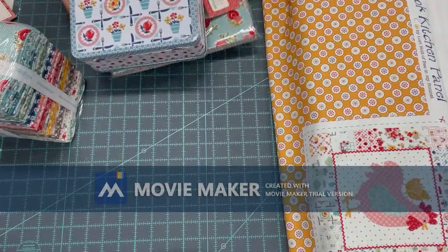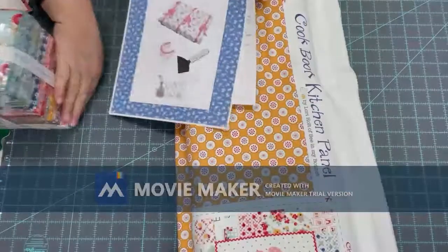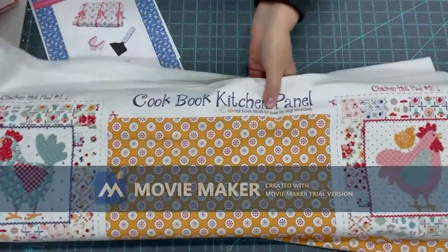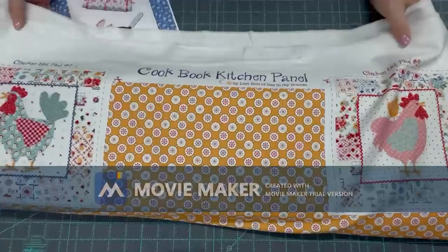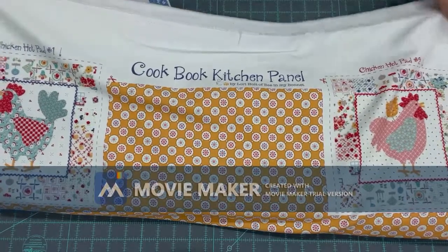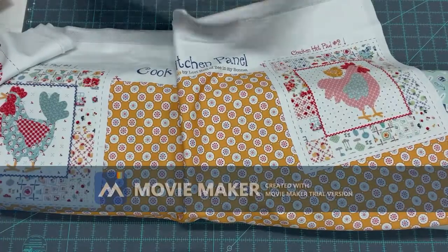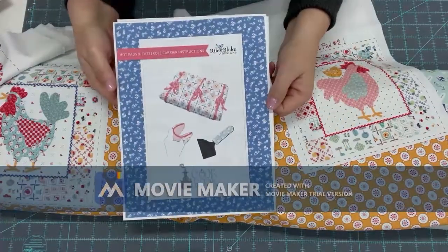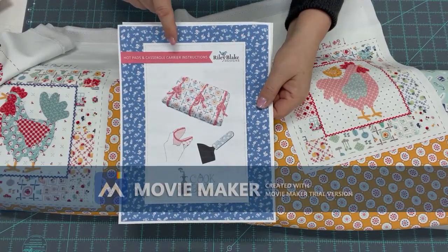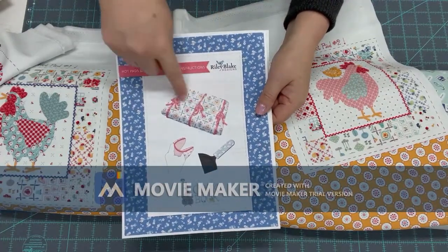This is the other Lori lunch box. Next to the lunch box is the Cookbook kitchen panel, and on the panel she has instructions on where to find the free pattern. It has chickens — this chicken is for the hot pad — and there's also a casual caddy.